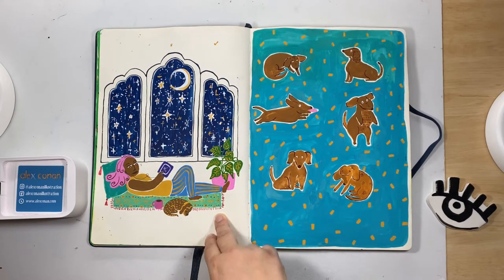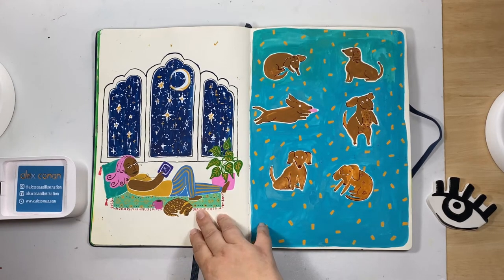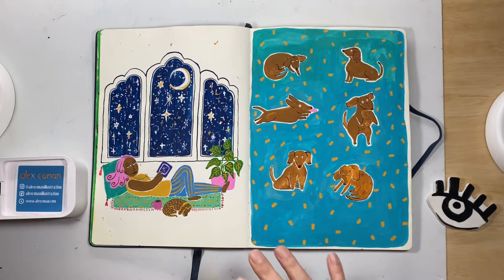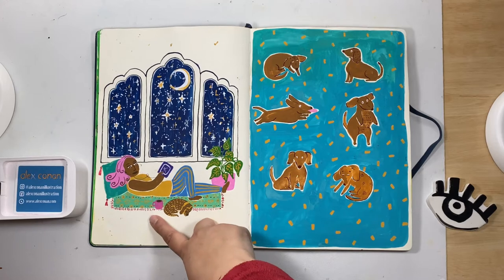I remember with this one I wanted a scene by a window with lots of stars and celestial things happening. I distinctly remember stopping myself from painting a cat and trying to paint a dog — because I'm not a very natural dog person. I never grew up with a dog and I feel like I missed out. I wanted to give a little love to dogs because I was always so cat-heavy in my art. Lots of bright, vibrant colors and patterns — I really like how it turned out.